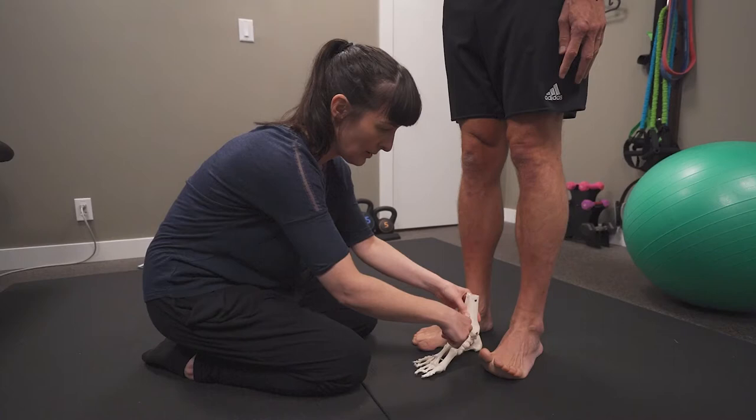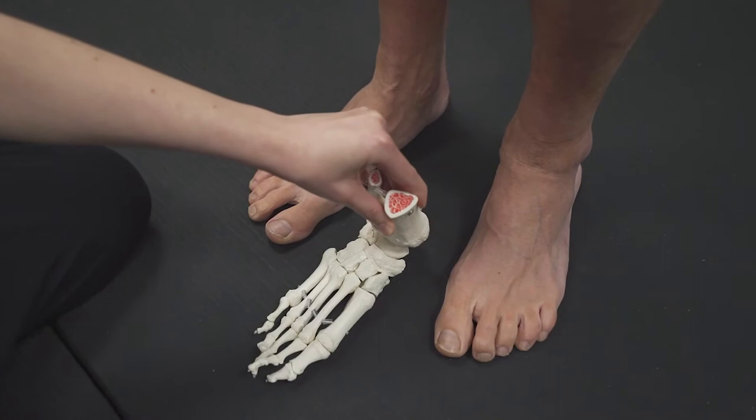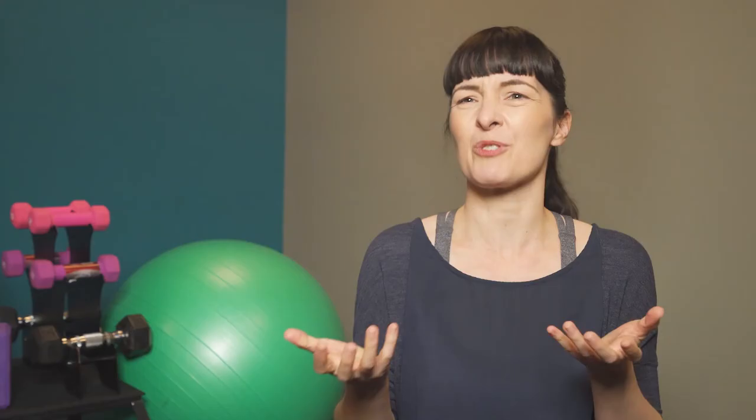What Anatomy in Motion does is look at your skeleton — what your bones and joints are doing — and we're able to zoom in and see what's moving and what isn't, to bring back freedom into those joints so that they can move in your factory settings, essentially the way that you were meant to move.